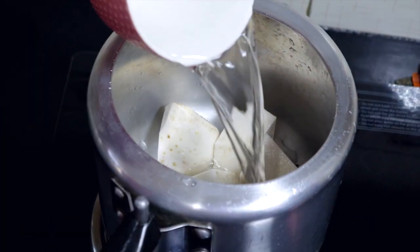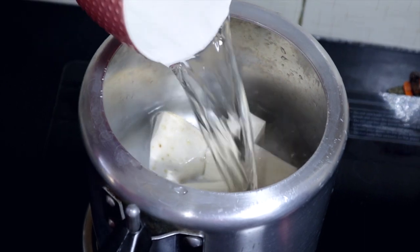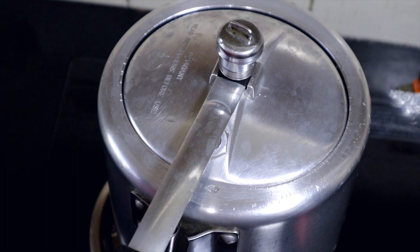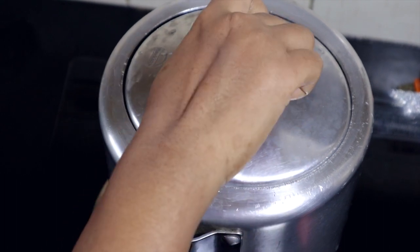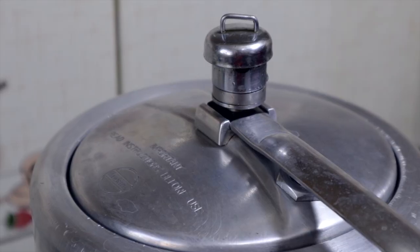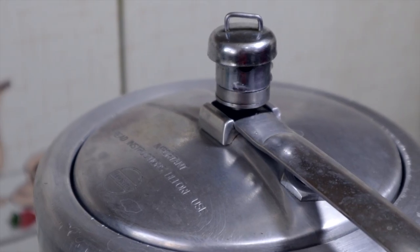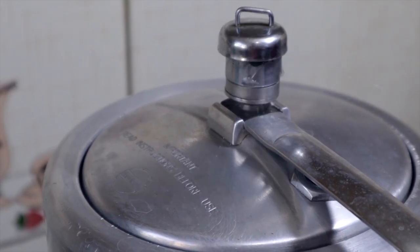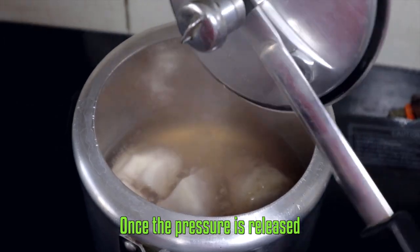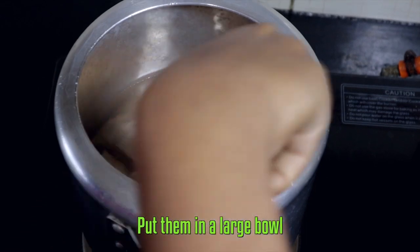Let it cook up to 2 whistles. Once the pressure is released, put them in a large bowl.